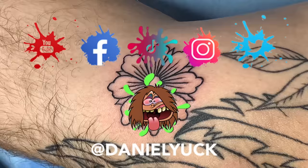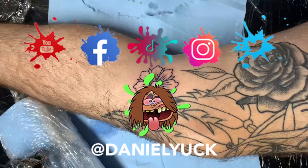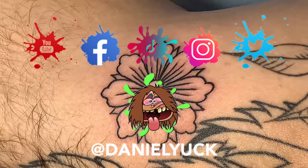I do have social media all under the same name at Daniel Yuck — that's D-A-N-I-E-L-Y-U-C-K. I would truly appreciate the support on Facebook, Instagram, Twitter, and TikTok. Don't forget to hit that subscribe button and ring that bell as I am going to be bringing more videos like this. Thank you all for tuning in yet again — you all have a great day.